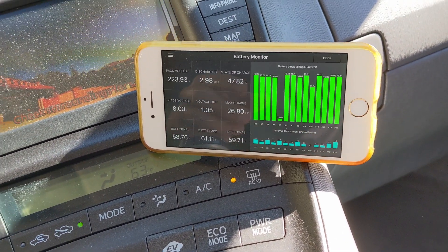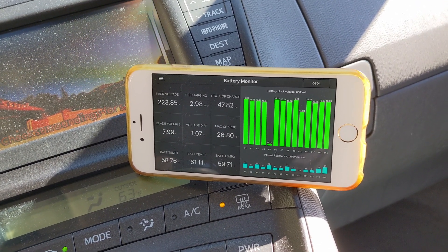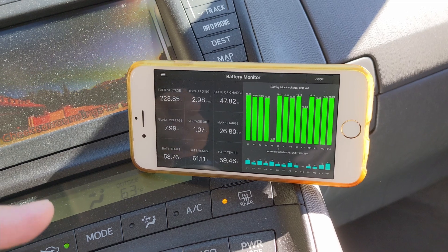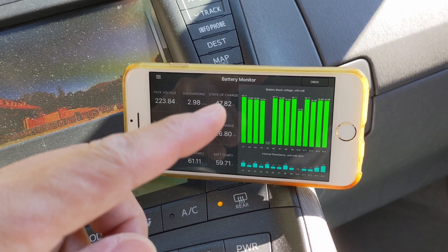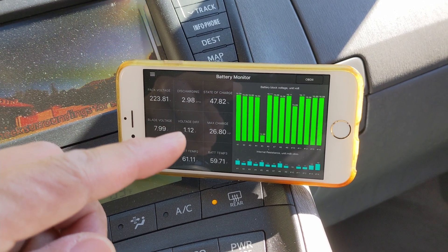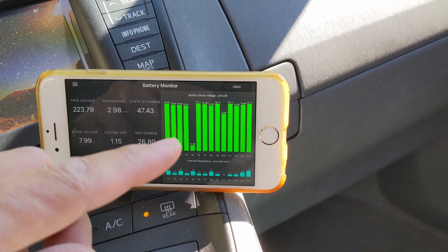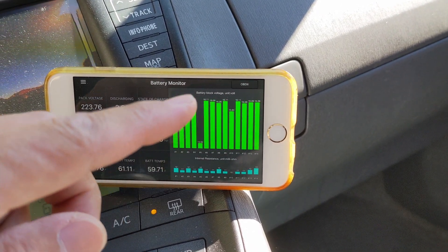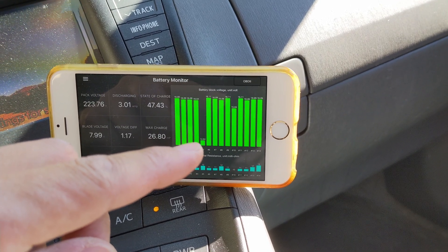In this portal Prius pack, I put in a bad blade to demonstrate. As you can see, we still have 47% state of charge and the voltage difference is already at 1.12 volts — that's the voltage dip I was talking about. All the other cells have a uniform voltage except that one, so that's the problem you need to fix.